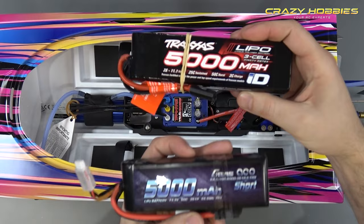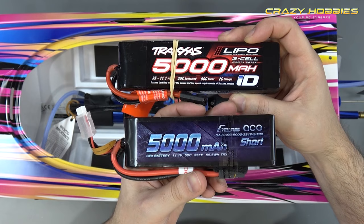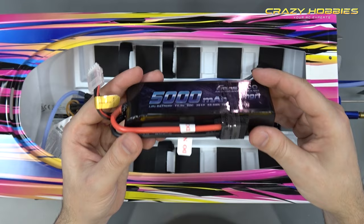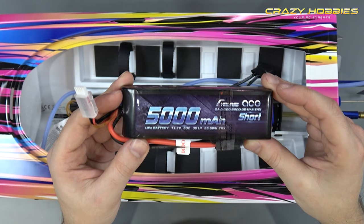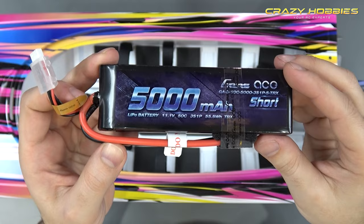For battery recommendations, you can go with Traxxas — but keep in mind you'll need Traxxas chargers. The other battery we recommend is the Gens Ace. Gens Ace make a bashing series and an original series. For boats, we recommend the original series — do not get the bashing series for boats, that's only for cars. This battery here is 11.1 volt 50C, retailing for about $125, and two of these provide more than efficient power.